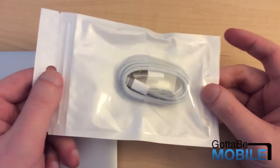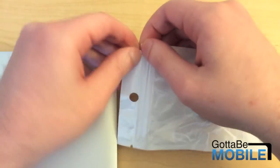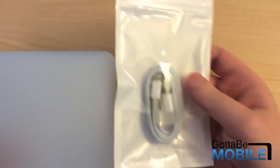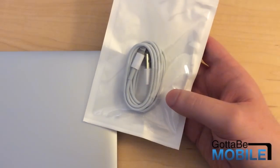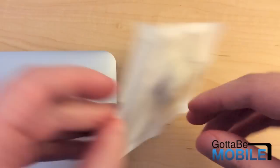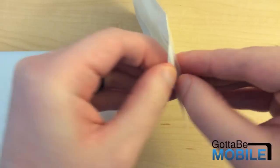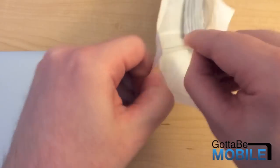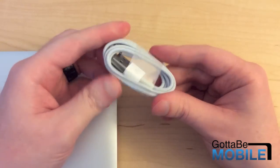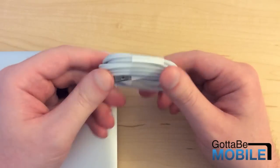Truffle makes these reversible USB lightning cables, and as you can see it comes in a plastic bag. We'll do a little unboxing of sorts to show you what it's like when you buy one of these. These are ten dollars if you buy them from Truffle. They come from Hong Kong so it takes a little bit of time to get to your mailbox, but it's well worth it if you want a reversible USB cable. We'll take it out of the bag — here it is — it comes wrapped just like a USB cable would in an iPhone box.